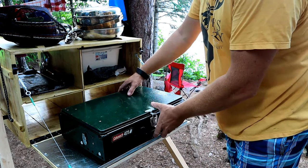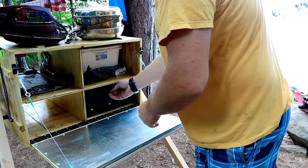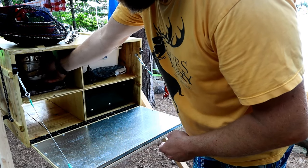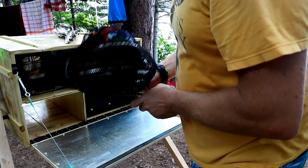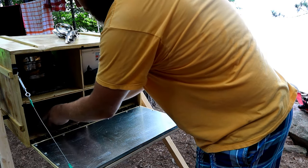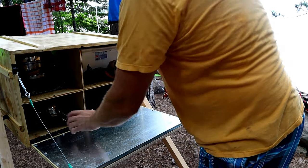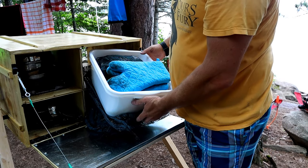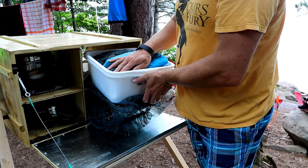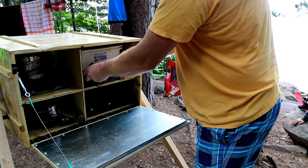It all folds up. The camp stove slides easily inside there. The pots and pans can easily slide in the top, the dishes in the bottom, and there's still lots of room for things like the utensils. On this side, I've nested everything into the dish pans — all the camping gear, oven mitts, and that kind of thing slide easily inside.